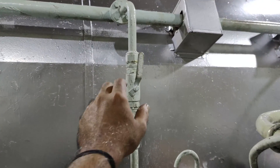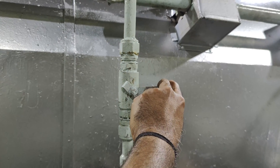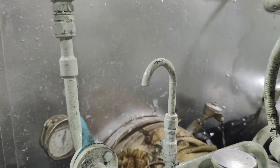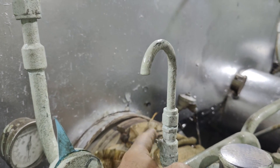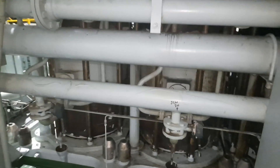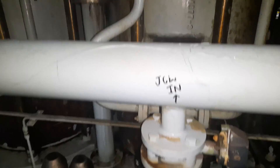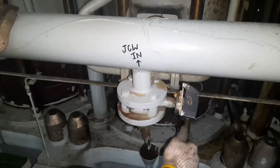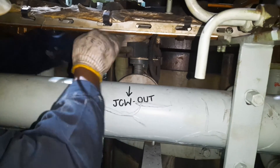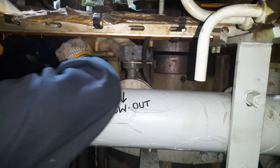Next you need to drain the jacket cooling water for the said unit. Shut the line valve on the main engine jacket fresh water expansion tank and open the vent. On the turbocharger side of the engine, the main jacket cooling water inlet and outlet lines distribute the water through each unit. Shut these inlet and outlet valves and completely drain the system of cooling water.